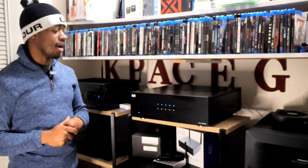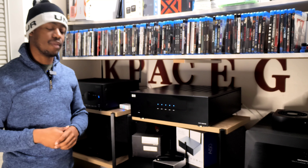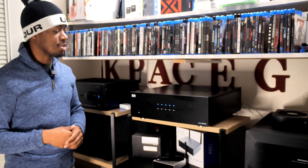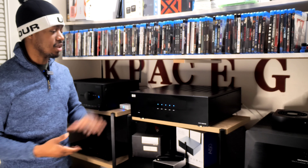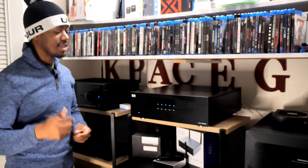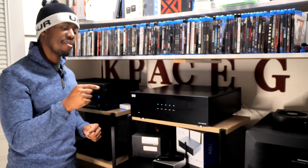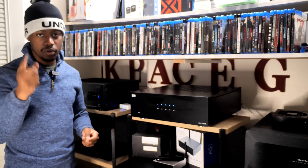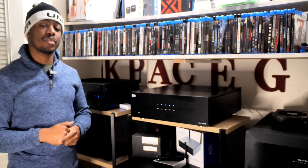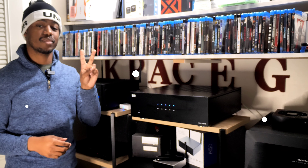I really appreciate OSD Audio for sending this out to me for review. I hope to work with you guys more in the future — you have some really good products that I don't think a lot of people are aware of, and I hope to bring more faces to the OSD Audio brand. Leave me a comment down below and let me know what you think of the OSD Audio Niro XA5180, and tell me what amplifiers you're using in your system. If you're using separates, what is your amplifier of choice? Hit that like button and subscribe if you are not already. We will see you in the next video — KippySky out, peace.